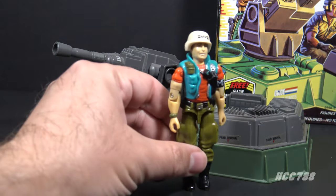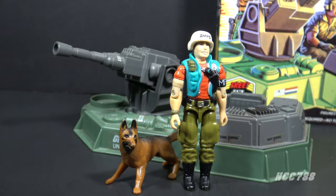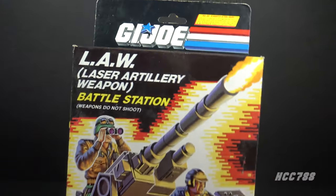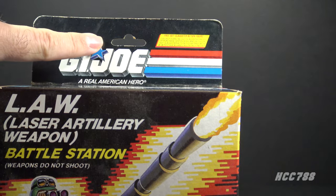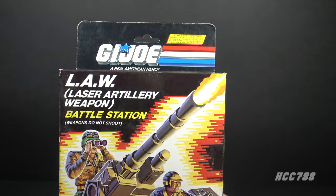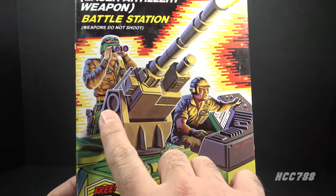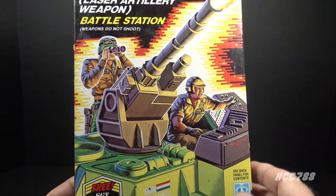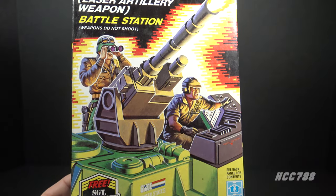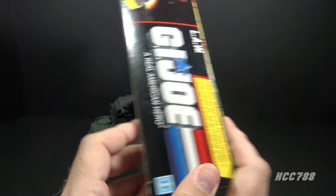I know what you're thinking, but it is not that LAW and there is no order. Here is the box for the LAW. As you can see it has a hang tag and a hole for a peg, meaning it could be displayed either sitting on a shelf or hung on a peg. The box art shows the LAW in action with Mainframe and Hawk, but despite having two characters on the box it does not include an action figure.